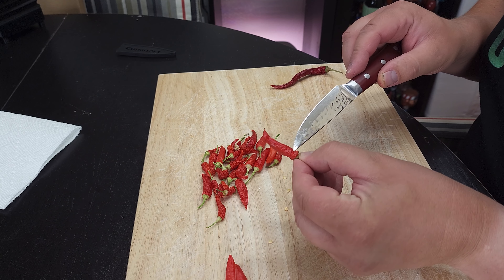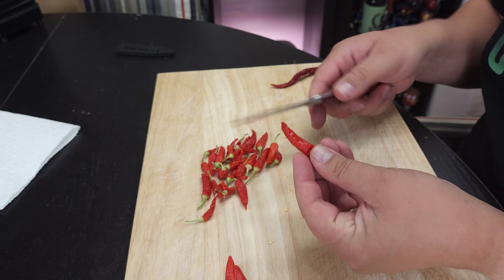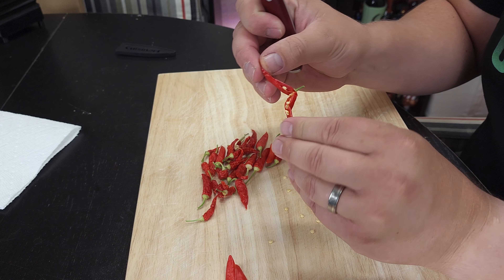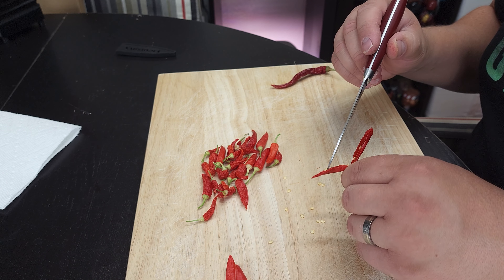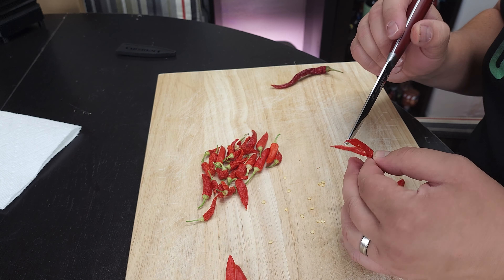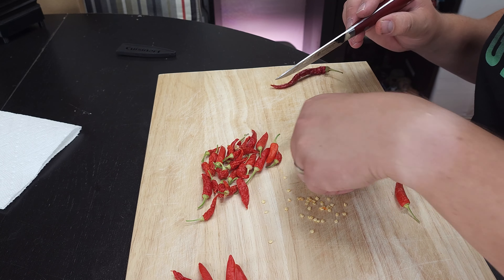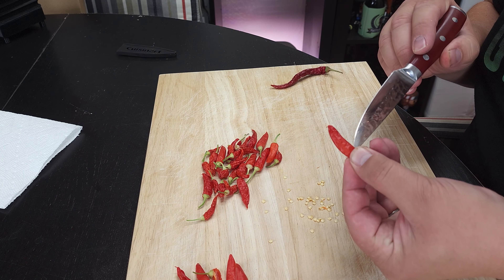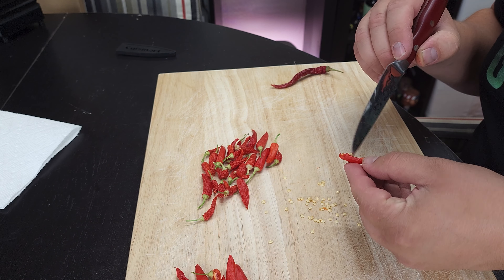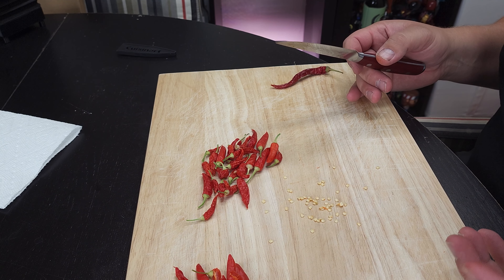We can just repeat that process again. We're looking at maybe eight seeds per pod — not a ton in these little pods, which is nice because you can actually enjoy the flavor. These are very delicious; they have a decent amount of heat, nothing too crazy, but they do have a nice sweetness to them. Always make sure you're doing this with clean equipment. Clean your knife ahead of time and make sure it's sterile so you don't introduce any contamination into the seeds that might be carried through while you store them. Also make sure you have a clean cutting board or clean working surface to keep any germs, potential diseases, or pathogens out of the seed stock.